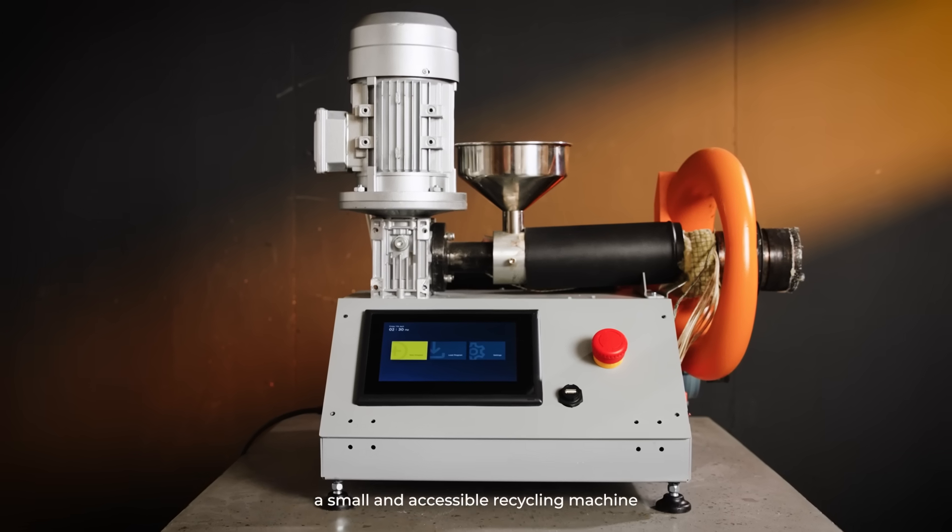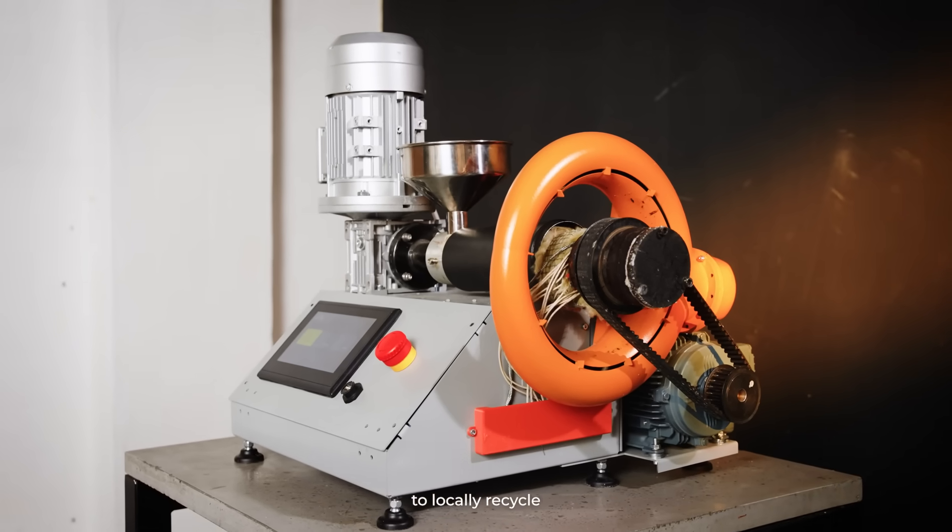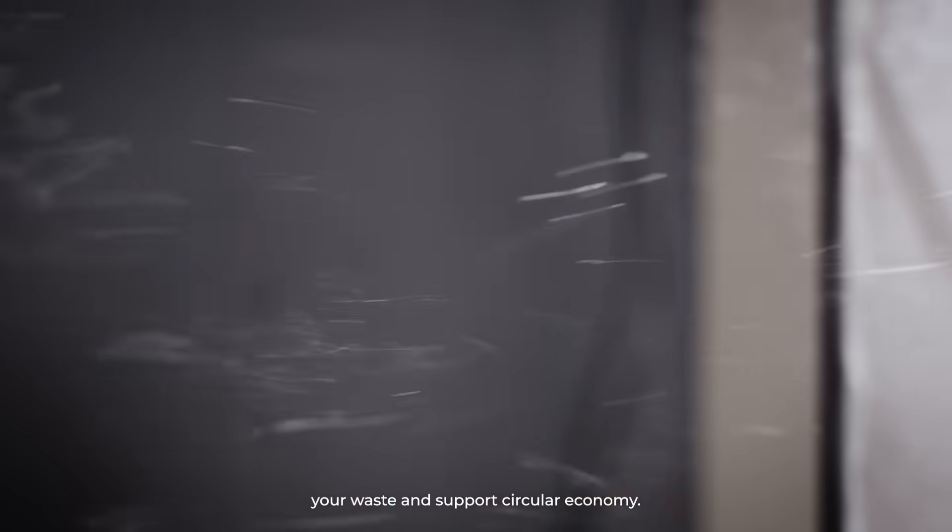Introducing the mini polyfloss machine — a small and accessible recycling machine you can take anywhere in the world to locally recycle your waste and support circular economy.